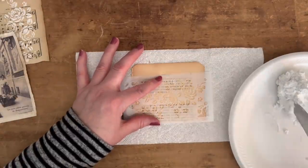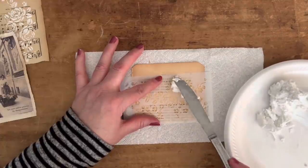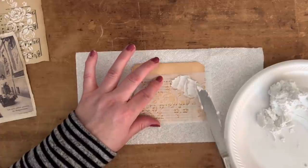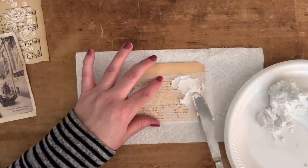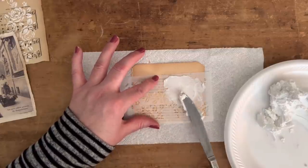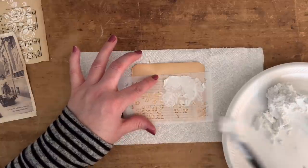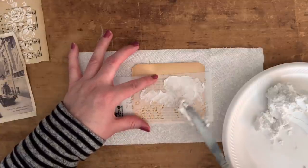Just get a little bit on the tip of your knife — you don't want too much on there — and then go over the stencil with it, getting the parts you want to show. If you're just beginning, I would suggest going over the whole stencil rather than picking and choosing parts like I am.